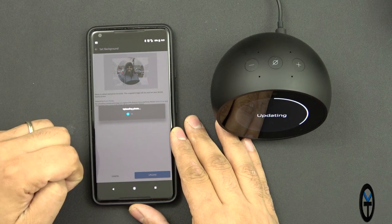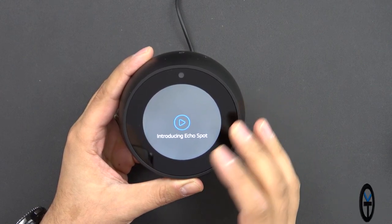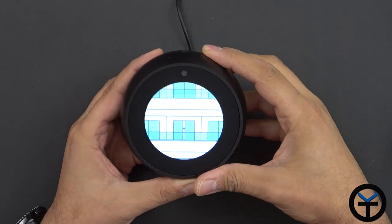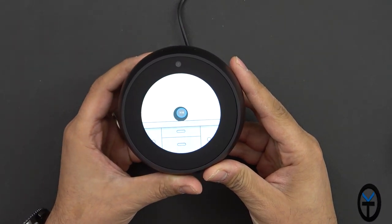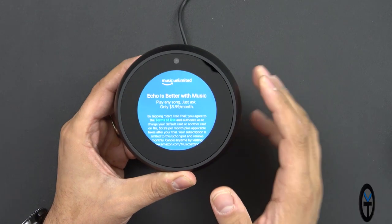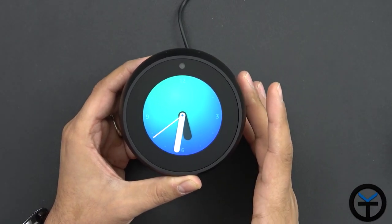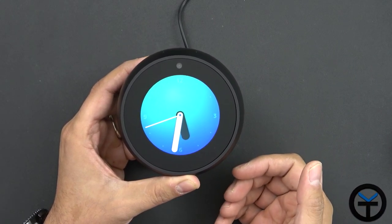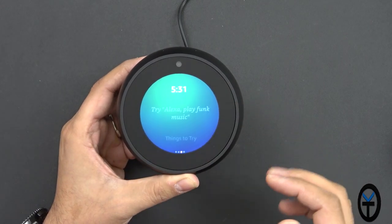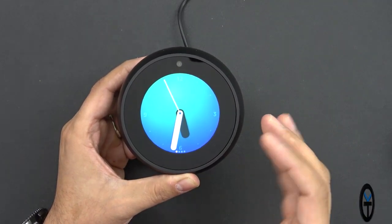After about 10 minutes the update finished and restarted a couple of times. It plays an intro video for the Echo Spot — and that's how you skip a video on it. The default screen is a clock. Swiping reveals weather cards and suggested commands, very similar to the Echo Show. It incorrectly thinks I'm in Irvine — not sure why — but overall the interface is very similar to how the Echo Show operates.